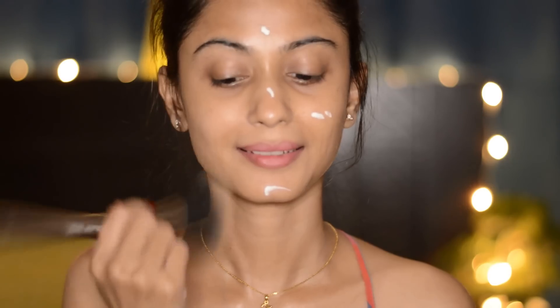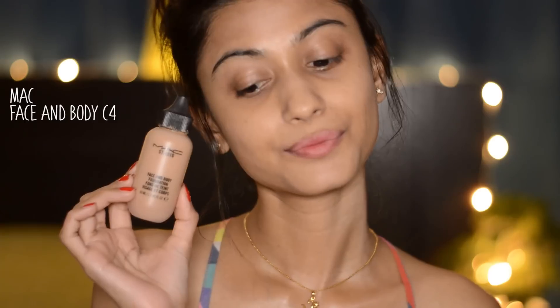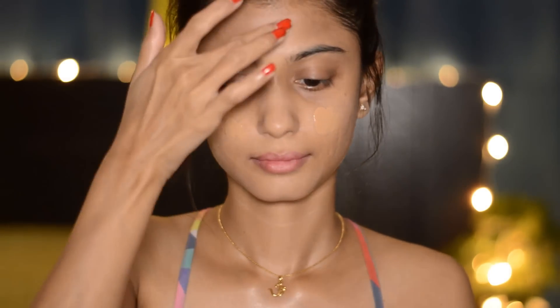Using my duo fiber brush I'm going to blend the primer, and then I'm going to take my MAC Face and Body foundation. I just love this foundation and love the sheer coverage of it, and then I'm blending it with my sponge.